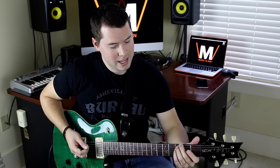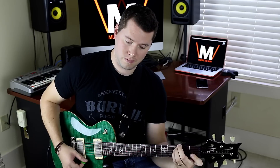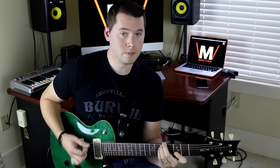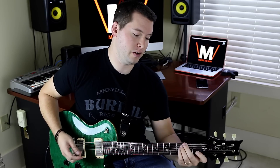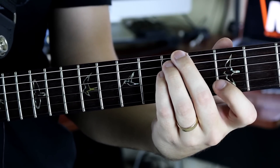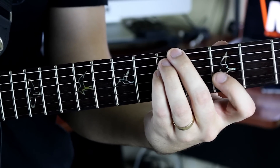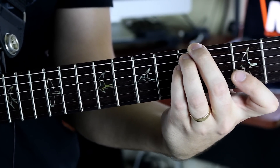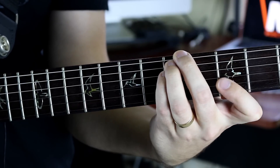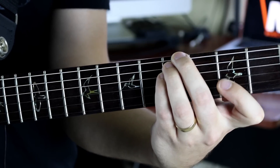The first chord we're going to look at — you'll notice these chord shapes are movable, so I'll generally be on the fifth fret just to demonstrate. We have our middle, ring, and pinky on the fifth fret of the E, A, and D strings. We mute the G string with our pinky, and then we have our first finger barring the third fret of the B and E strings. That gives us this chord, and we can move it around.